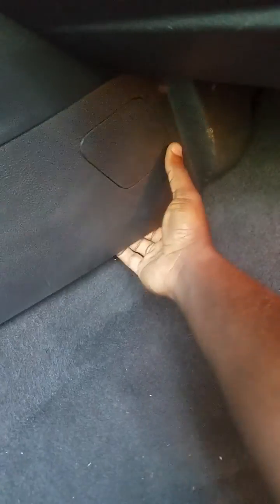You can't break this — this is normal. You just pull with some force here as I'm doing. Pull it out and then you just slide the whole thing forward and that's it. It comes out.